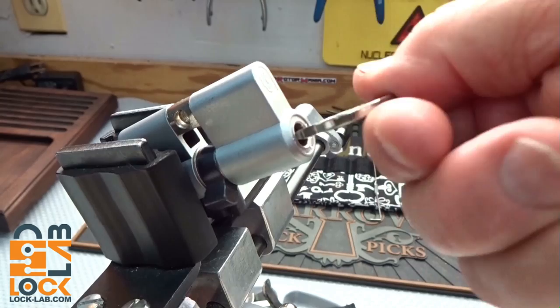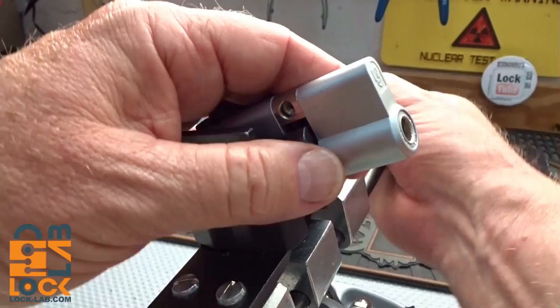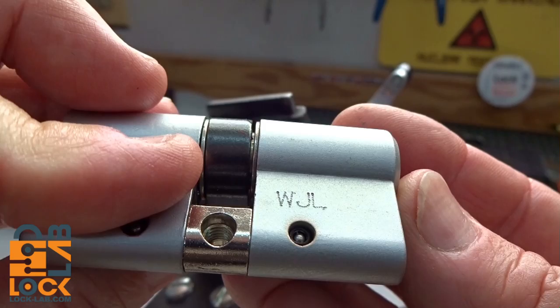I think we'd have to pick this baby twice to get it completely picked and to open a door. Anyway, there you go - the Magnum 10-wafer lock. LockPickingLawyer, thank you sir. Since he did give these to me, I'm going to go ahead and cut one open so we can take a look at what the internals look like - I've never taken one apart before.